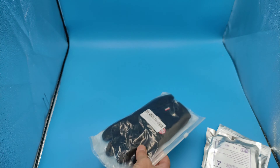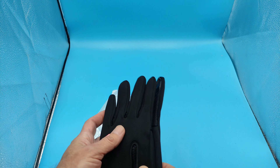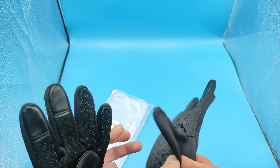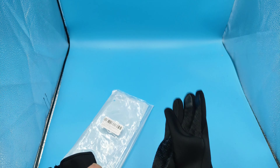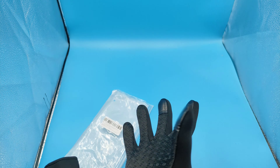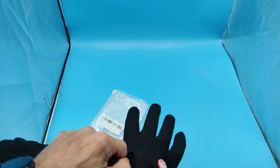Давайте начнём с перчаток. Перчатки вот в такой упаковке под замком. Взял я самый маленький размер — М-ку. Подобные перчатки спортивные, можно управлять телефоном — перчатки для сенсорных экранов. Ну, так они вроде тёпленькие, но мне, конечно, маловаты.